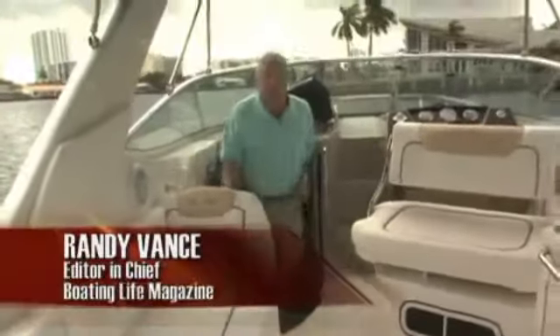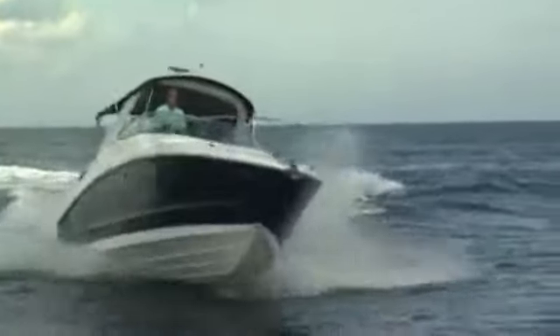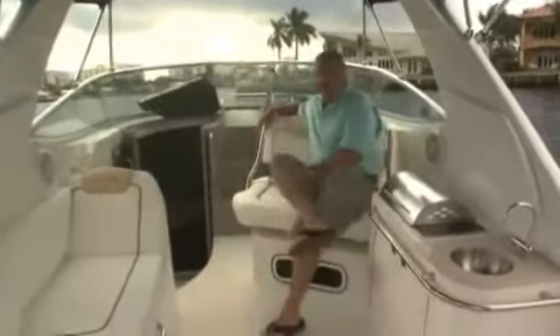Hi everybody, I'm Vance. Today we're doing a video test drive of the Sea Ray Sundancer 280. This is a really capable weekend family cruise boat, but it's got some great performance characteristics that will let your kids enjoy wakeboarding and tubing as well. We're going to walk you through it right now, starting with some of the great entertaining features that you'll find here in the cockpit.